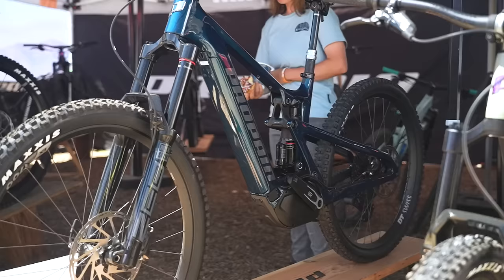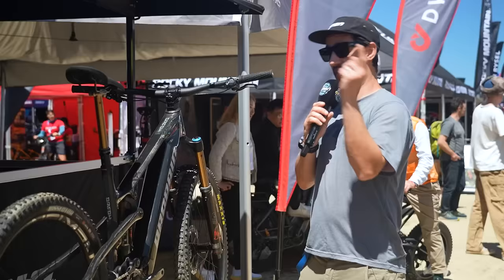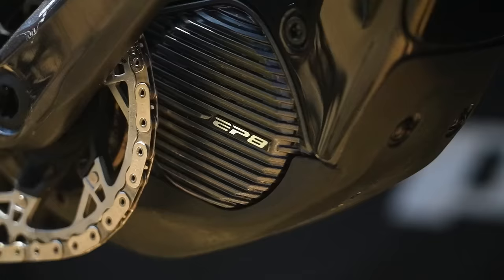Propane are one of the few brands to have the SRAM powertrain on their bike — the Econo 2 CF. But this is a brand new bike. This is their SRESH. It's full power but lightweight, built around the Shimano EP801 motor.